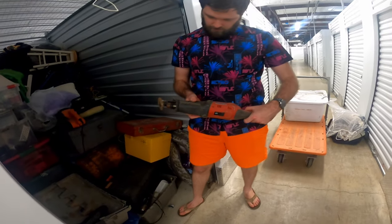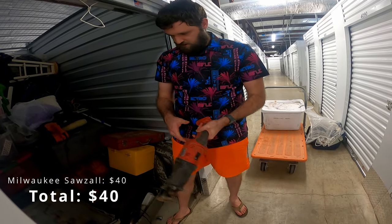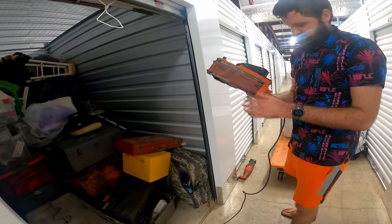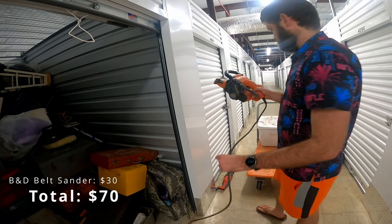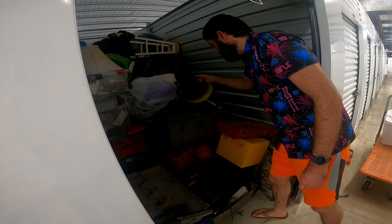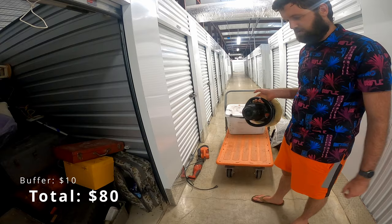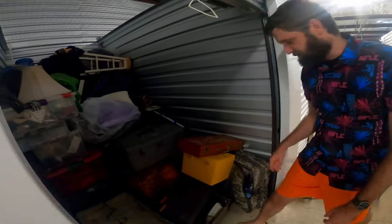Got a Sawzall, Milwaukee brand — that's pretty good. Got a belt sander here, also pretty good, Black and Decker. And a Craftsman buffer. This is all like woodworking stuff, like custom woodworking stuff, it looks like.